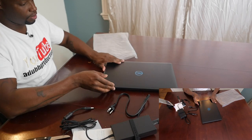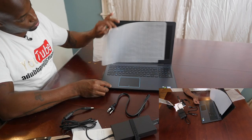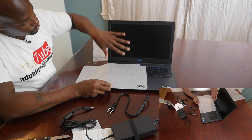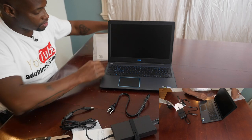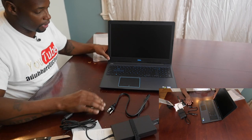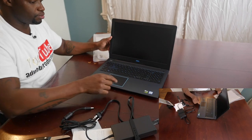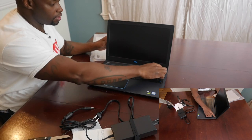Open it up — got a screen protector on there. This isn't one of those really fine, crystal-clear screens; it's like an old-fashioned computer type of screen, and that's what I wanted for the processing ability. Let's see if it has any juice — powering up for the first time with you guys.